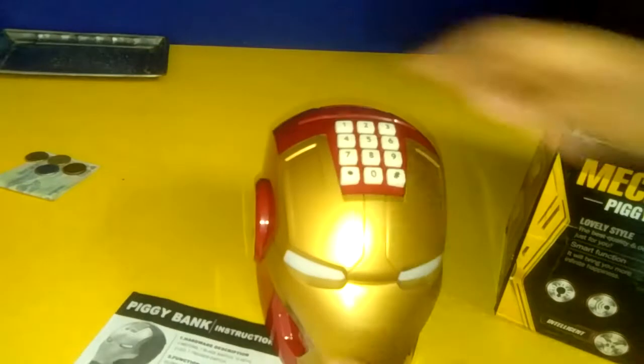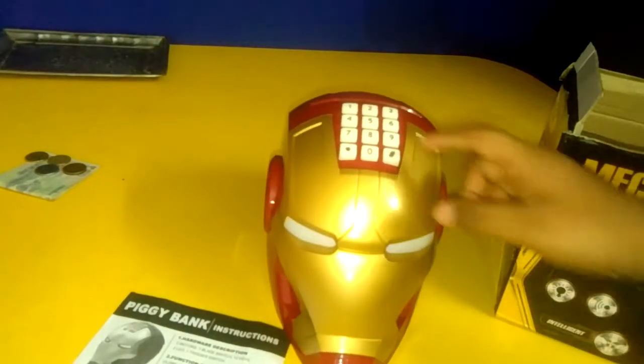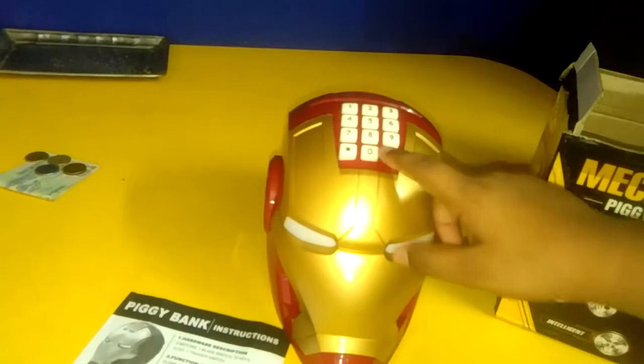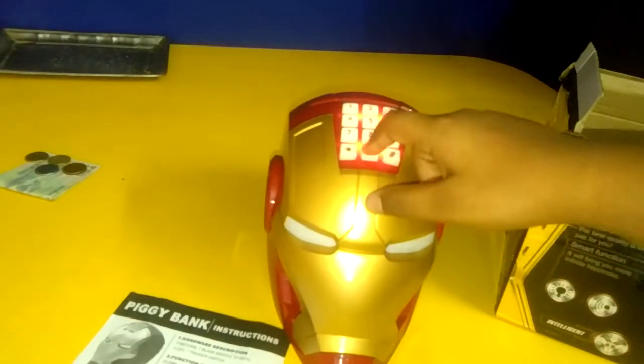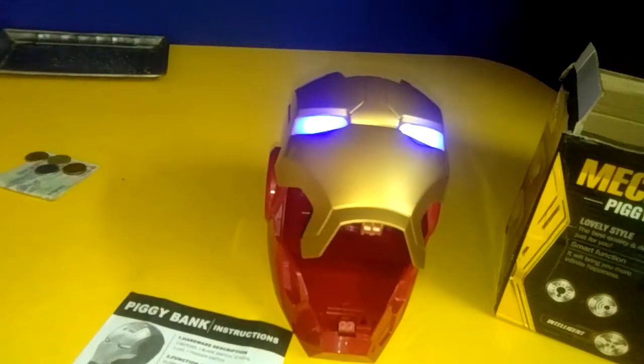It makes a sound like this. We have to press zero four times: one, two, three, four — it opens like this.